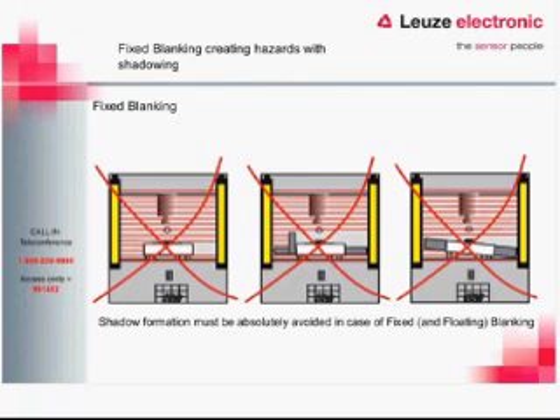Another consideration is shadowing. Looking at three examples of the wrong way to do it: if we have a part rest — the white area inside the beam — with two blanked beams, it creates a shadow. The transmitter blocks on one side so the beam doesn't reach the receiver, but if that area is open, someone could stick their hand through. Whether there's a post sticking up or the part rest is mounted at an angle, that creates a blank spot. The best solution is level mounting with fixed guarding covering the shadowed areas.